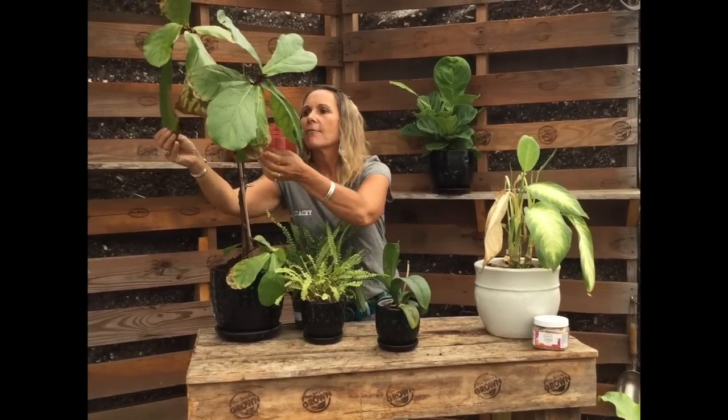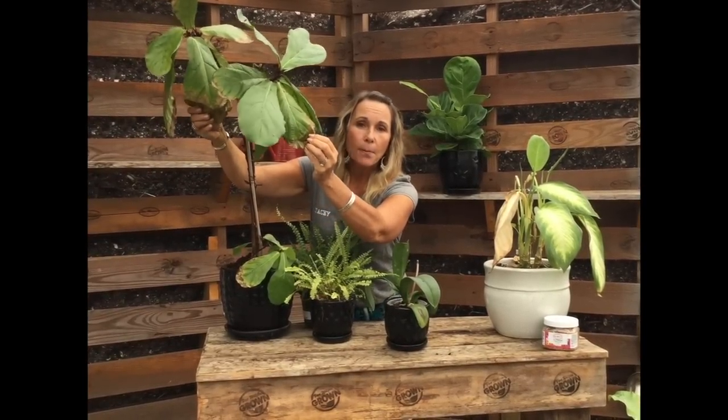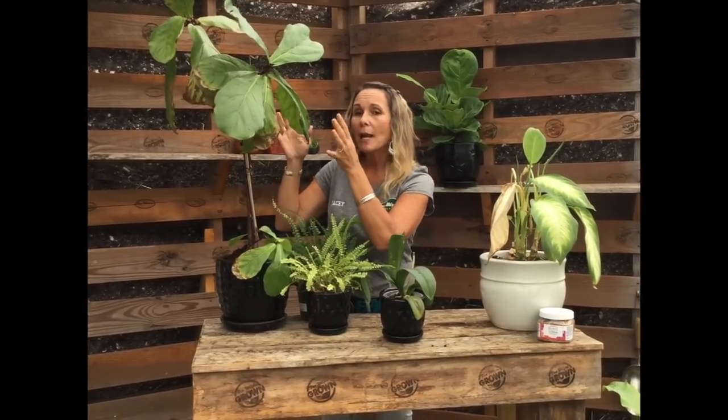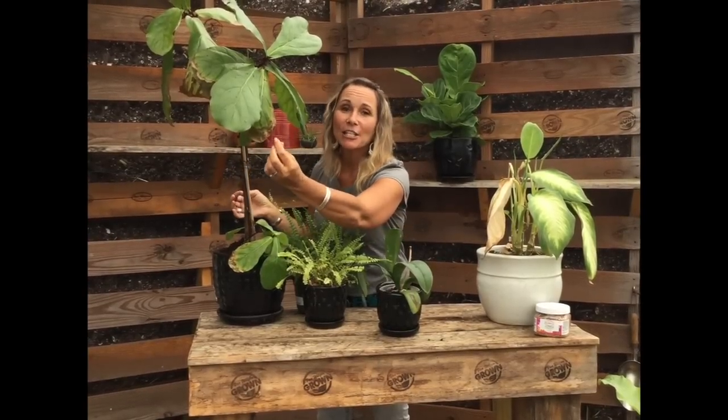Then we come to the fiddle leaf fig. I love the fiddle leaf fig — it's actually a fairly easy plant to care for. But look at these crispy brown edges. One of the main reasons is it wasn't getting the proper light. A fiddle leaf fig loves a brightly lit room with indirect light, but what happened here is the shades were closed for a while. It acclimated to less sunlight, then the shades opened up and all the sunlight came pouring in and burnt the leaves. Plants need to get acclimated to sunlight properly — you can't just thrust them into it suddenly.